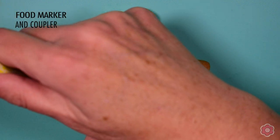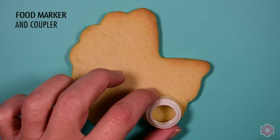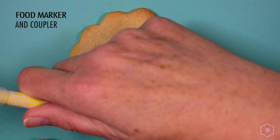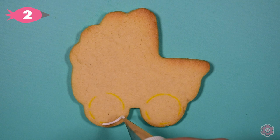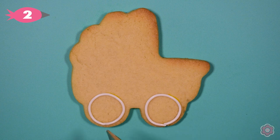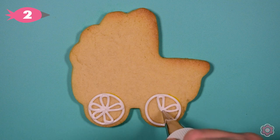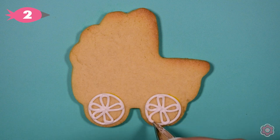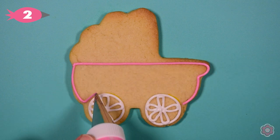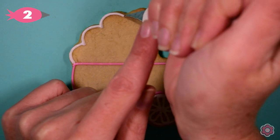Let me show you a trick to getting those wheels consistent from cookie to cookie. If you're not comfortable free handing those circles, you can use a yellow marker and trace a coupler onto the cookie — that just happens to be the perfect shape for the wheel. I use those little yellow lines as a guide to pipe the circles and then add my little flower design. It's a great way to keep those wheels the same size from cookie to cookie. Now we're going to outline the carriage again the same way, working around those wheels and following the shape of the cookie.